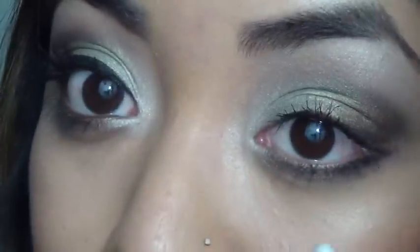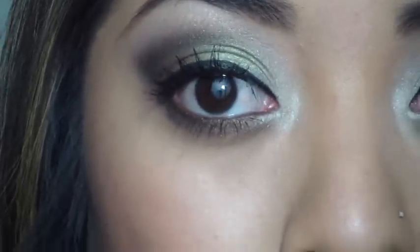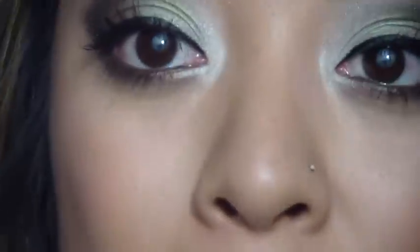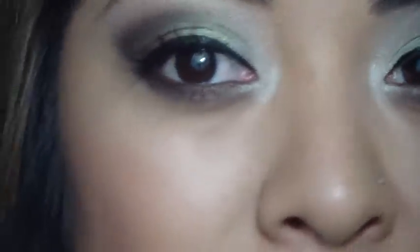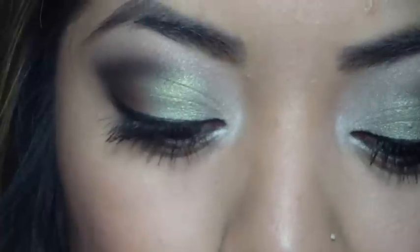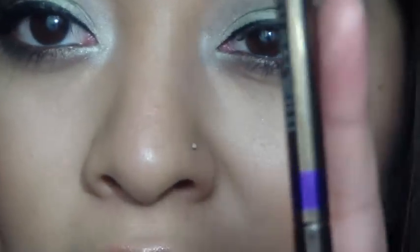I'm going to line my top lash line and I'll be right back. Okay, so I lined my top lash line, I applied more mascara, and I lined my waterline with a brown eyeliner. I wanted to do black but I thought it would be a little bit too harsh, so I thought brown would work best. I used my Physicians Formula brown eyeliner — it comes in a little trio pack — and that's the brown one.